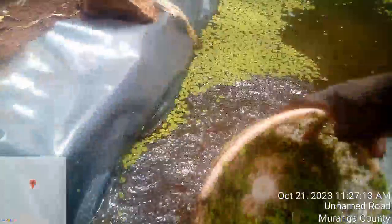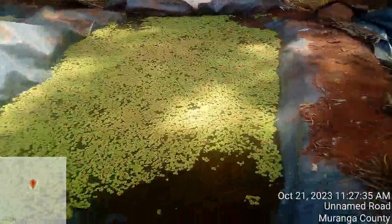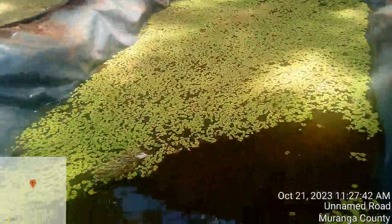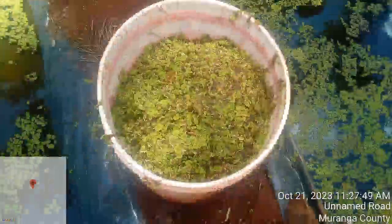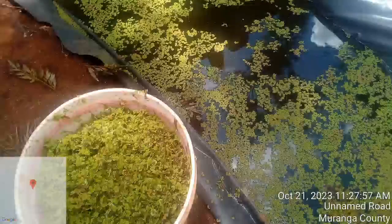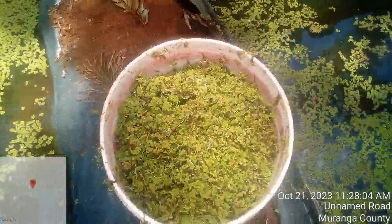Same process, same process — as you can see, so far I have harvested about 70 percent and I have remained with 30 percent in the pond for rejuvenation and growth. Here in my bucket I have a good amount of azolla, and this is enough for one day's feeding. It has saved me a lot.